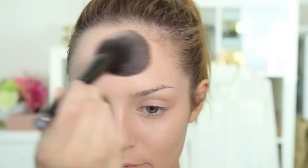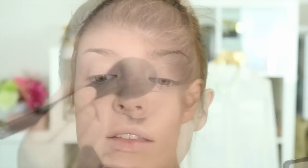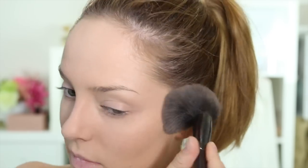Now I'm going to set my foundation with the Hourglass Ambient Dim Light Powder. This powder claims to mimic the look of certain flattering lights — to make it appear that your skin is under a flattering light such as dim light. It pretty much just makes my skin appear like there's no pores, which is weird because I definitely, definitely have pores. They're quite large — not dissimilar to the Grand Canyon in the United States of America.